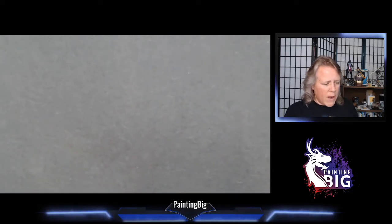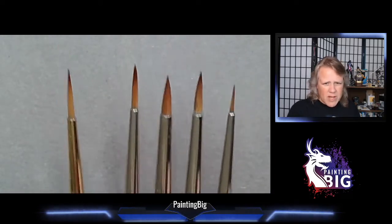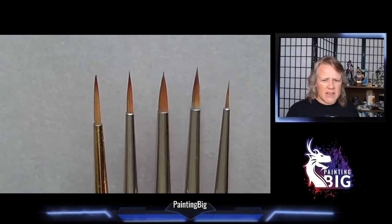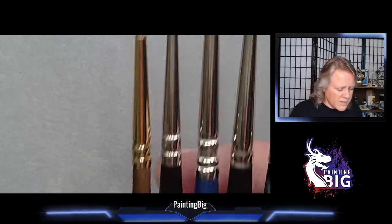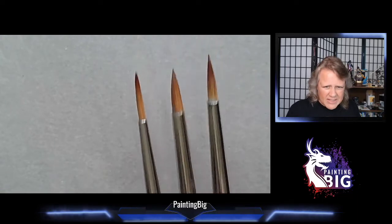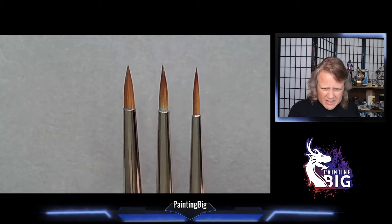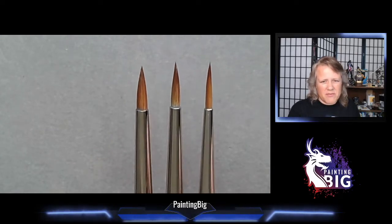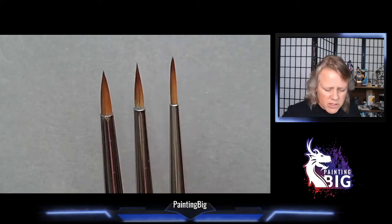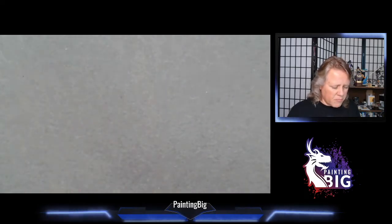When you get to miniatures, we tend to gravitate toward round brushes. These are called round brushes — obviously they're not flat. You can see there's a variety of different shapes; not every brand is shaped the same, and there are different names for some of these. We have a progression: a very short thick brush, a middle-of-the-road brush, and a really long slim brush.